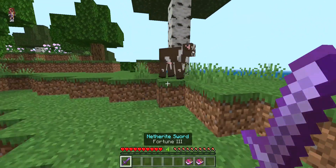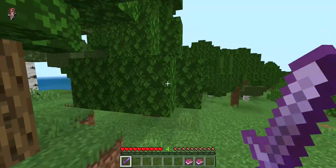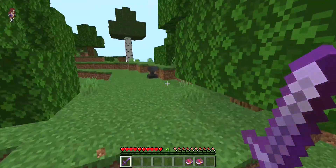You got yourself a Fortune Three netherite sword. It's just a quick simple guide on how to get yourself a Fortune Three netherite sword.